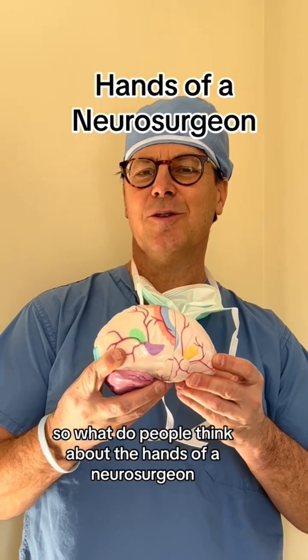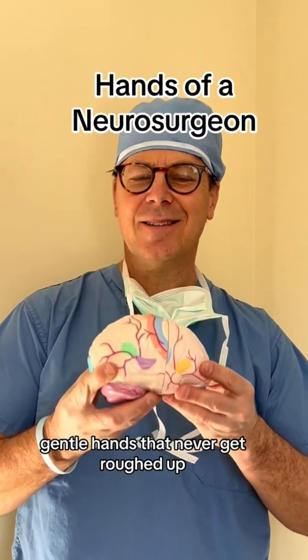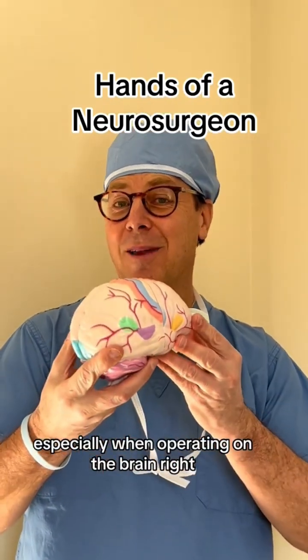So what do people think about the hands of a neurosurgeon? I'll bet you most people think that we have very delicate, gentle hands that never get roughed up, especially when we're operating on the brain, right?